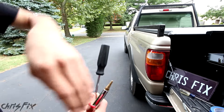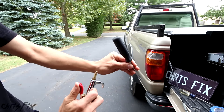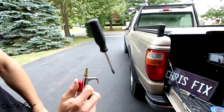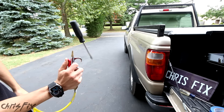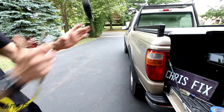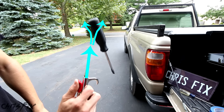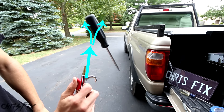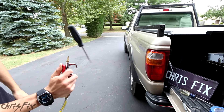Grab your screwdriver — no strings attached. Tilt it towards you, put the air source underneath. Now what's happening is the end of the screwdriver is curved, and the air is flowing past that curve really fast, which creates a low pressure. And that low pressure sucks the screwdriver upwards and keeps it floating.